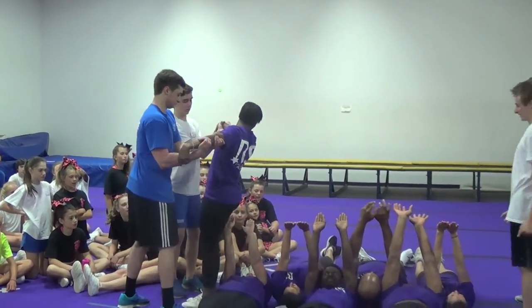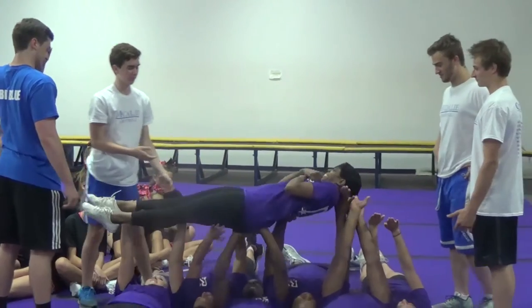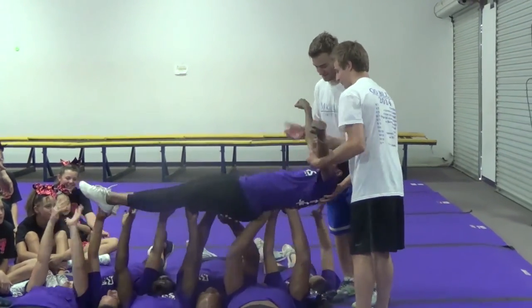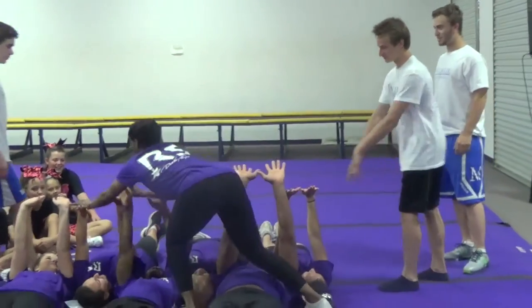There you go. You guys are going to walk me all the way down to the end. I'm glad I have to. Come over here. Look at his head and the biggest butt. Okay. Thank you. That was awesome, you guys. Thank you. Thank you.